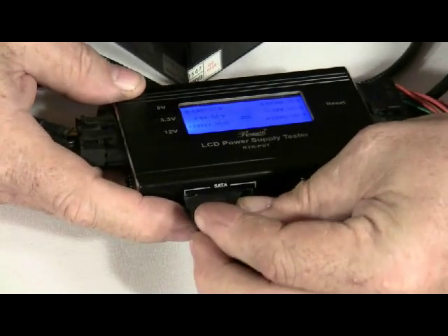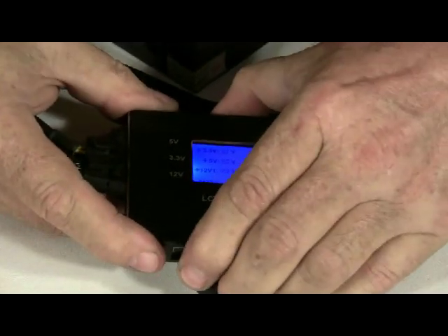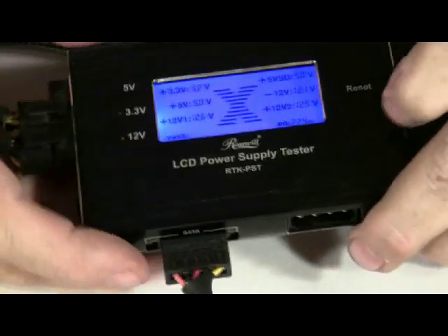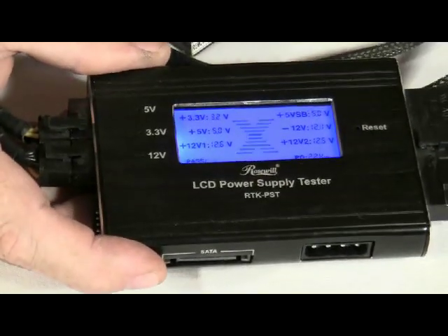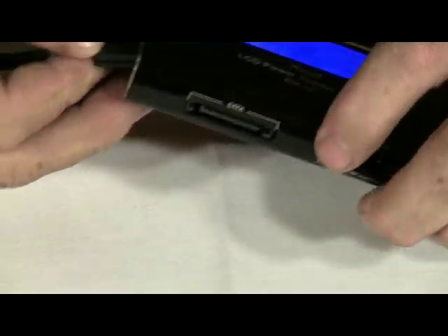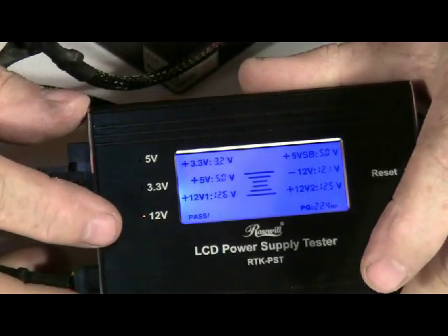Next, we will check the SATA connections. You should be reading 3 volts, and again, I don't know if you can see it, but the 3-volt light is lighting up. So those connections are working well. We will check each of those. We will also check the floppy drive connector, and again we can see that that is working.